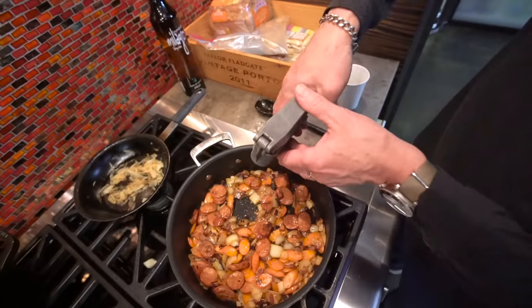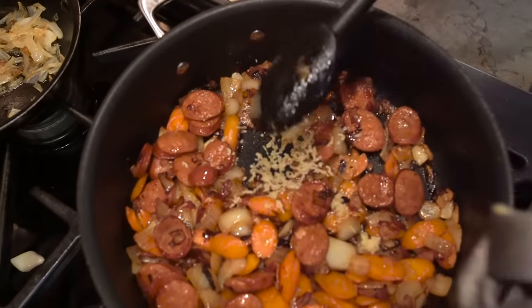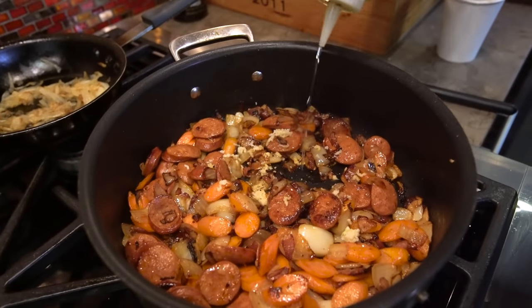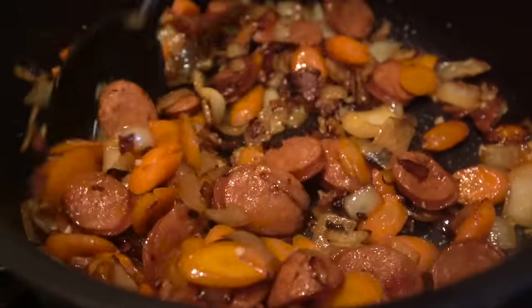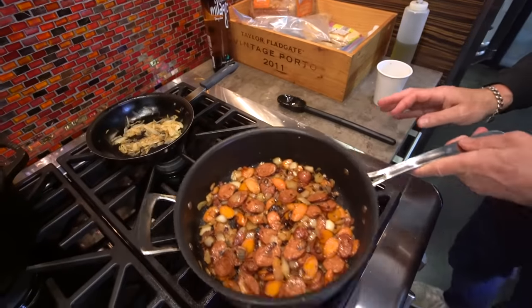Now we're going to add some garlic — one giant clove or two regular sized cloves. In it goes. Hit it with a tiny splash of oil. Start to mix it in. So beautiful, so great.